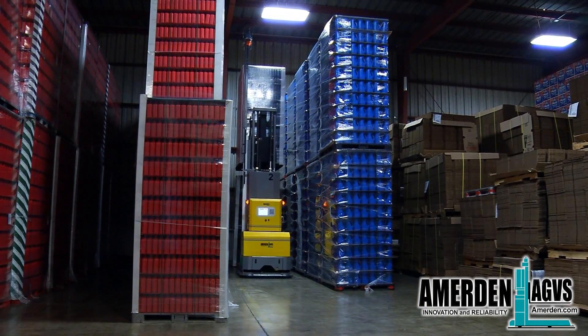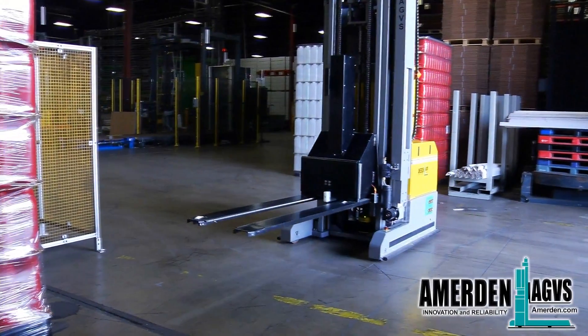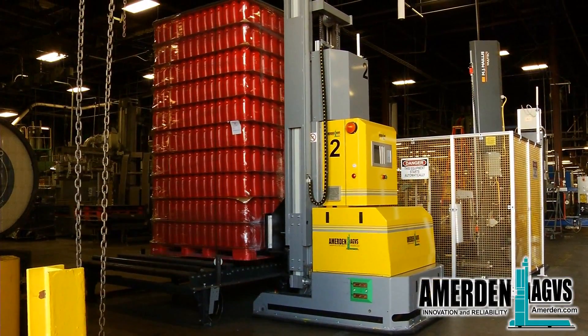When a load is ready to be picked up from a production line, the system automatically sends an AGV to pick the load. The AGVs are equipped with fork tip sensors to make sure the pallet is present and to avoid damaging the products.